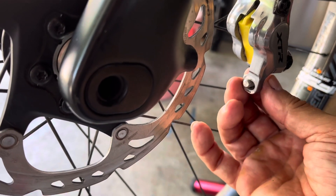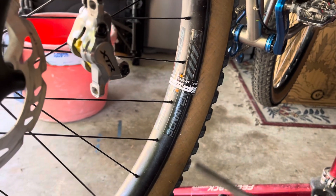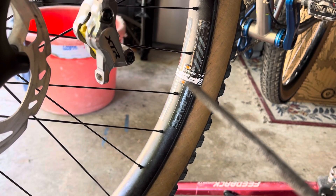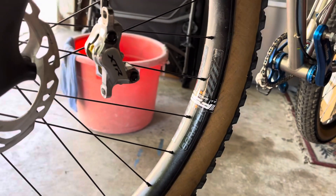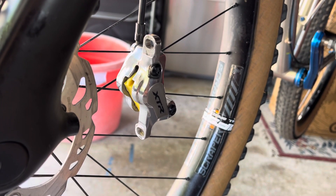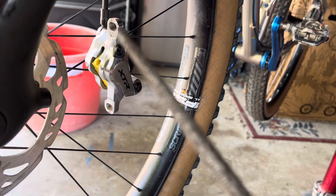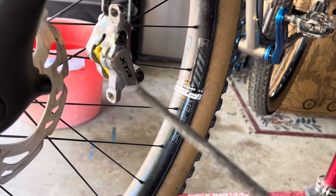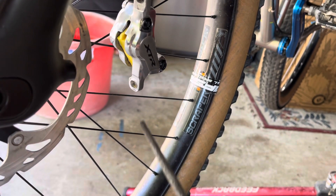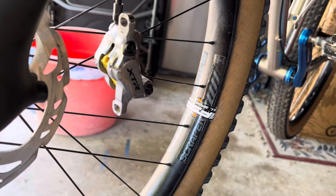If the screw is really tough and sticking in there, I suggest you get a rat tail file and hone that out a little bit, because when you're tightening it down it's going to move the caliper over to one side and mess up your ability to center your brakes. So my tip of the day: if you're trying to center your brakes and keep them from rubbing on the rotor, use a rat tail file to hone out the mounting hole a little bit — that's going to help you adjust and center it much better.